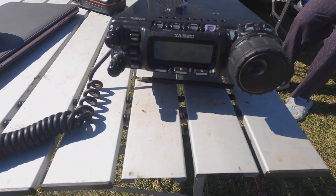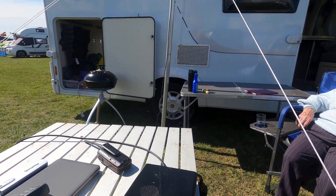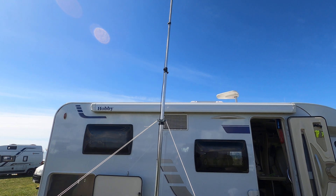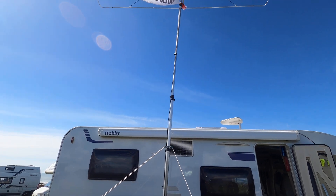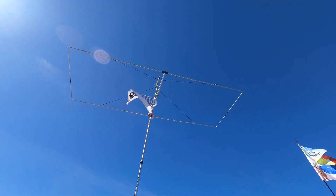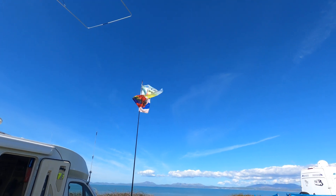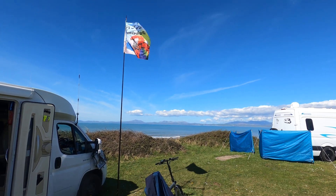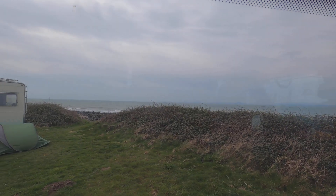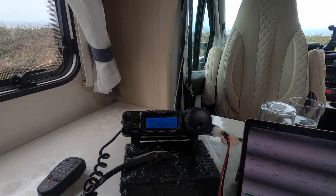I'm making some contacts — giving a signal report of 55, wishing a happy Easter. I'm working a station: Taddy Uniform Zero Charlie Sierra Hotel PY2 VR. There's a Brazil contest going on and I'm enjoying working some DX on 10 meters with the Moxon.